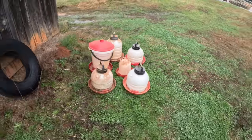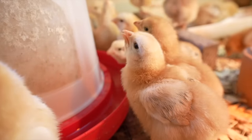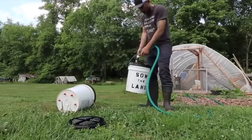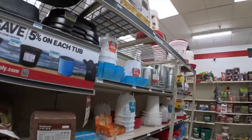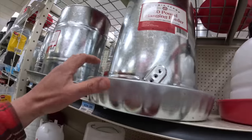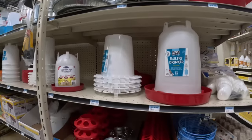Today's video we're going to talk about our current water and feeder situation and also different waterers that we have and that we've used over the years. You go to the feed store every single year at the beginning of spring, chick season, and there's so many different kinds of waterers. So many waterers. Which one to choose?